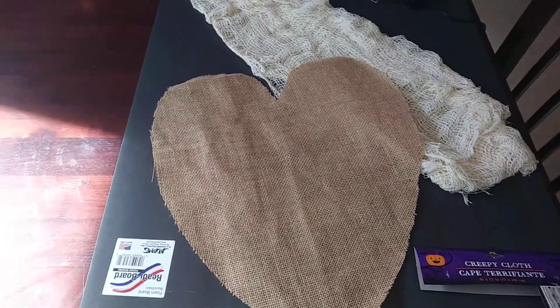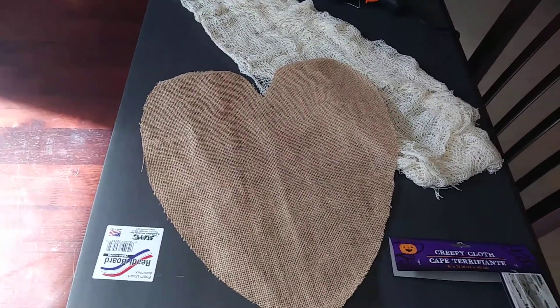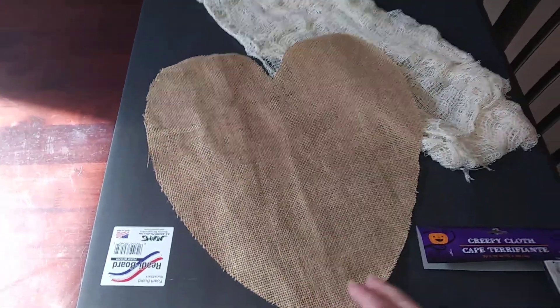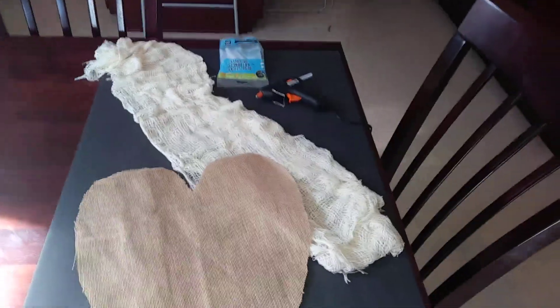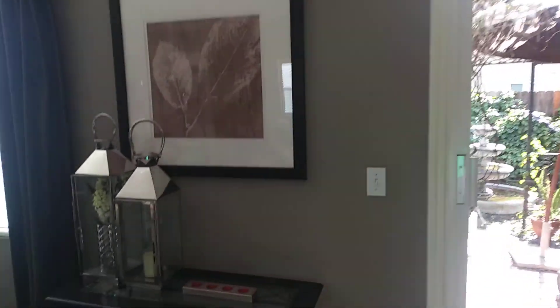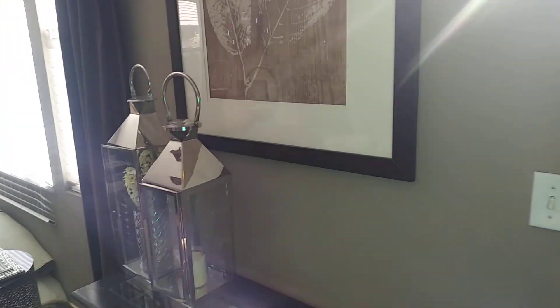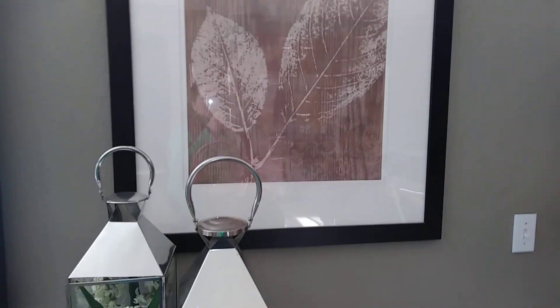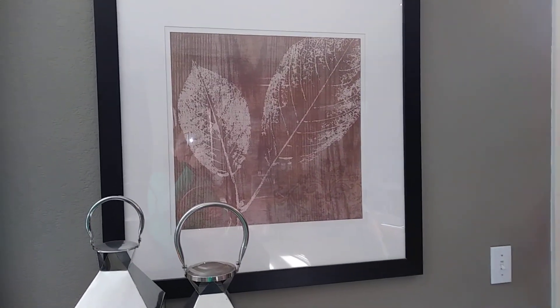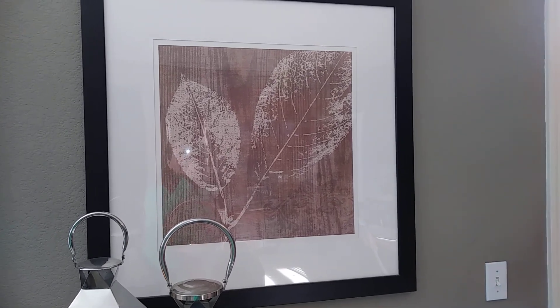I haven't seen burlap at three different Dollar Trees I go to, so you guys are lucky if you get that. I get mine at Walmart and it's pretty cheap, so I had some leftovers. I'm going to be inserting this into a picture frame — it's got a mat around it and it's more fall-ish.